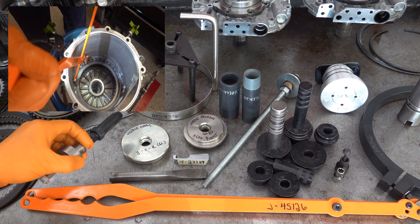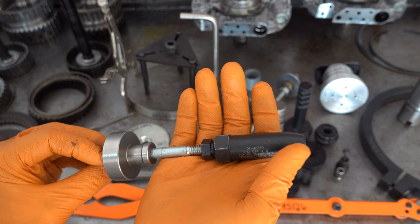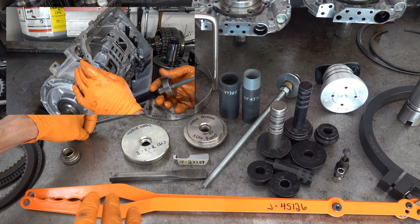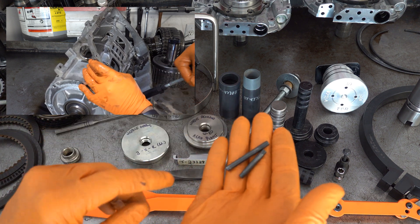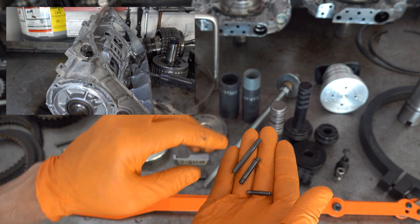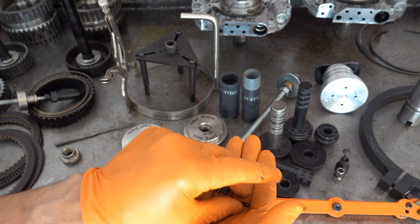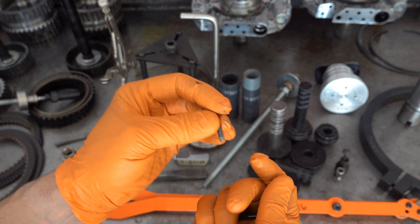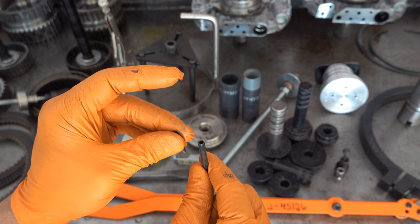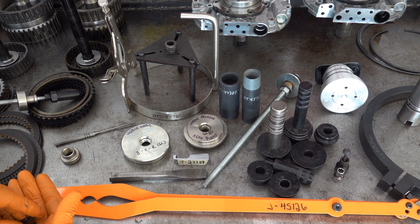Next on the bench is this combination collet-style slide hammer. It's a Kentmore DT48550, and it's used to remove the two roll pins that hold the parking rod actuator housing in the case and the selector shaft in the case respectively. I've gathered all three roll pins here: the big roll pin is for the parking rod actuator housing, the middle roll pin is for the parking rod to rooster comb assembly — you just remove that with a roll pin punch and a hammer — and the small one is the selector shaft roll pin.